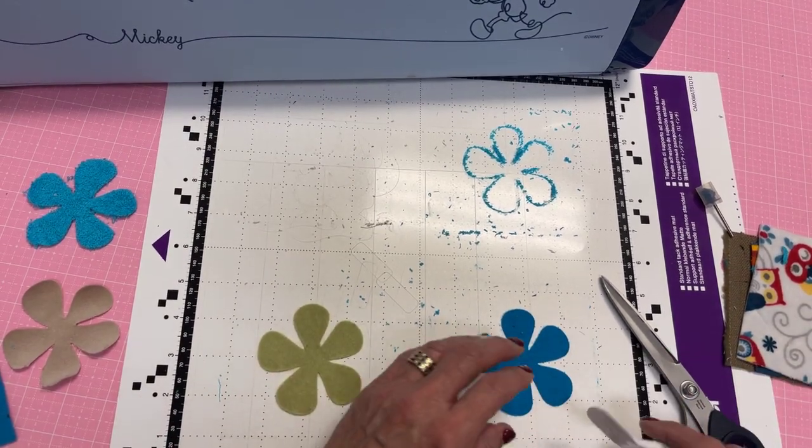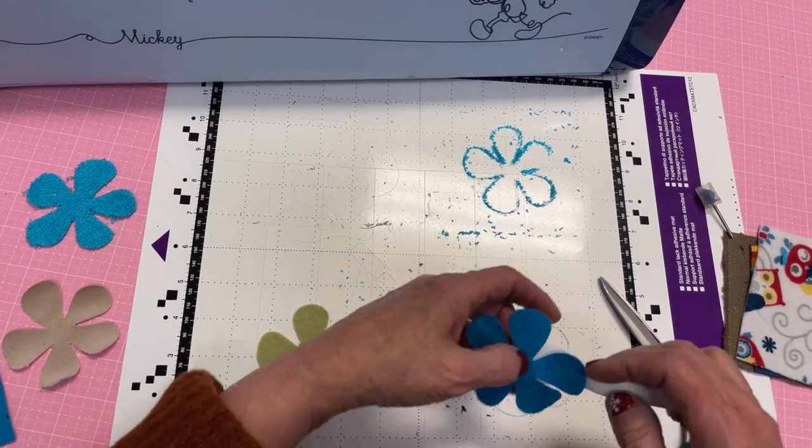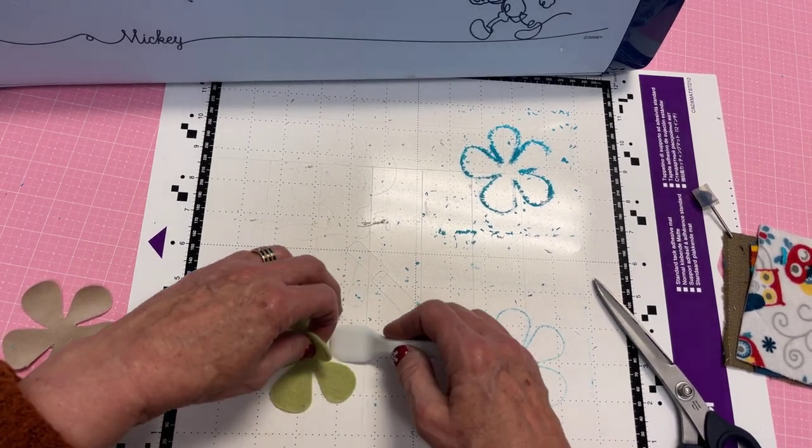You always want to start with a clean mat because obviously some fabrics are going to be fuzzier than others. There's my first batch of four.